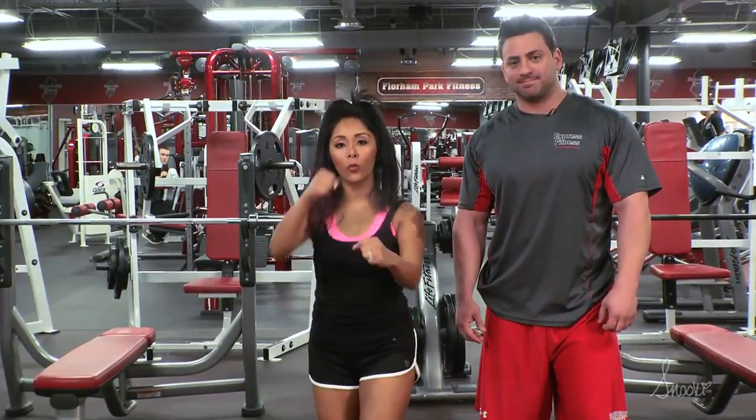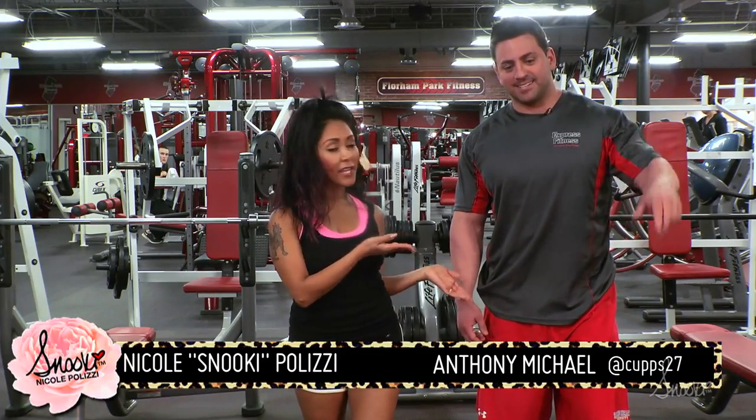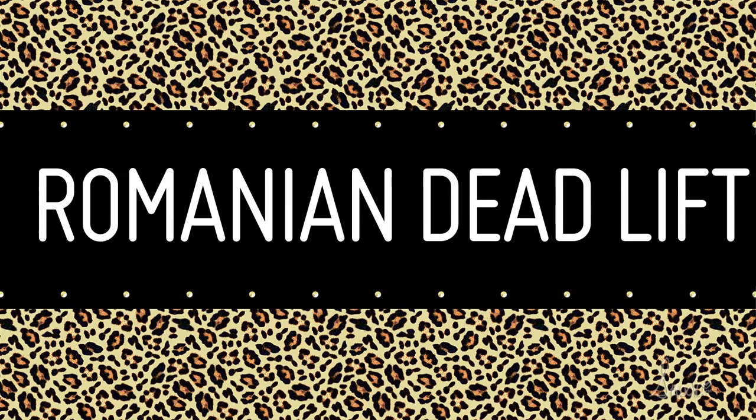Hello lovers and welcome to Workout Wednesdays. I'm at my gym at Florham Park Fitness with my awesome trainer Anthony Michael. This week's exercise is the Romanian deadlift.